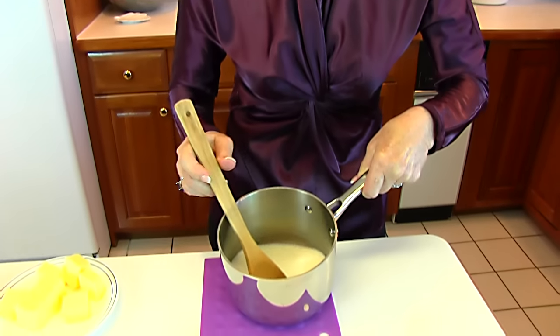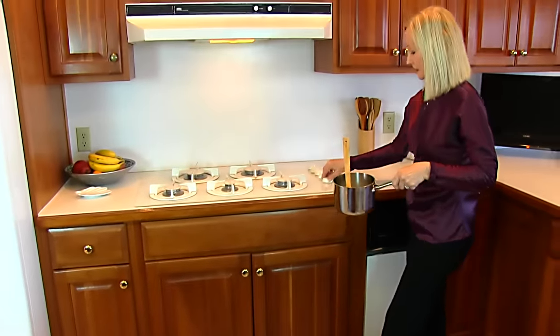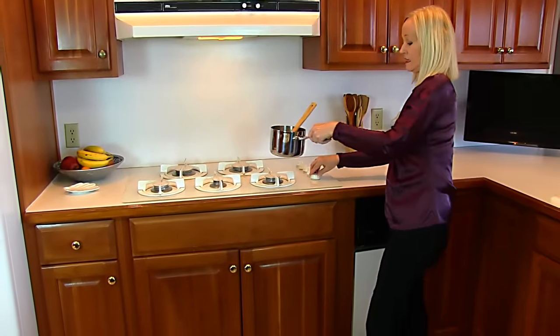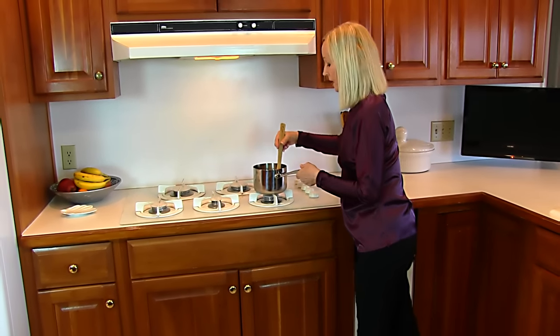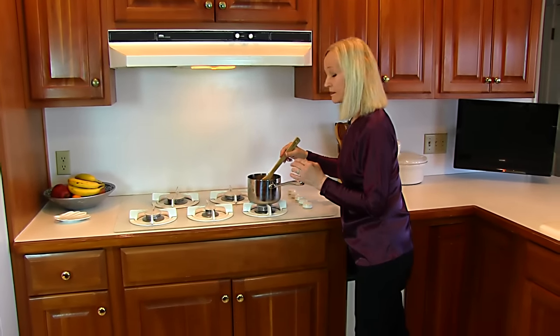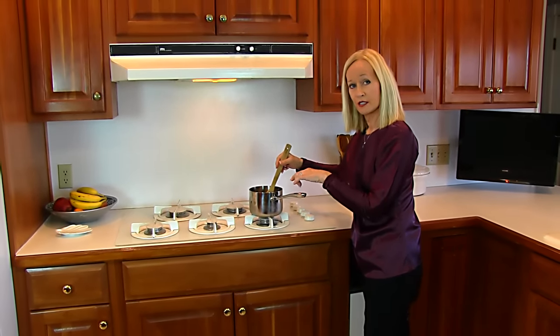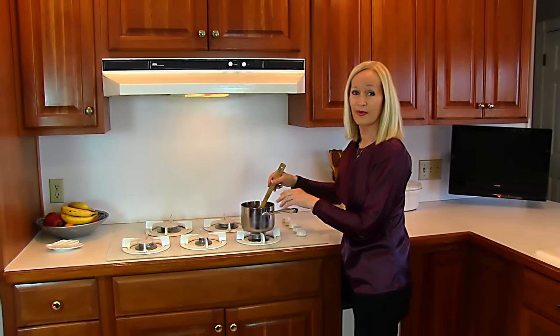The next step is to scald one cup of milk. I've got it in this pot, so I'm going to take it to the stove and turn this on low to medium. I'm going to watch this and just stir. When it gets bubbles around the edge but it's not in a full boil, we say it's scalded, and that's when I'll bring it back.